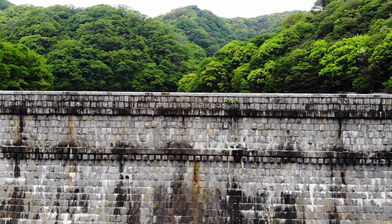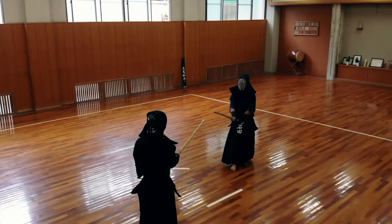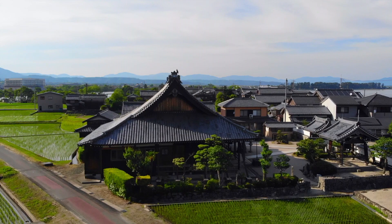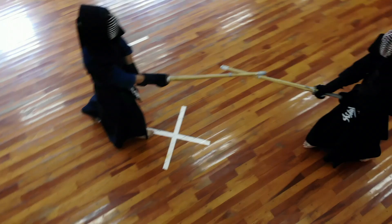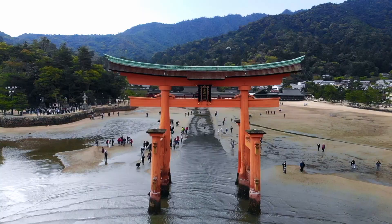On my previous video, I got the recommendation to start introducing myself at the beginning of this video, so I'm going to start doing that. Welcome to Kendo Tips. My name is Jose. I'm a Yondan in Kendo. I am from Venezuela and today we're going to talk about holding your sword, holding your shinai.